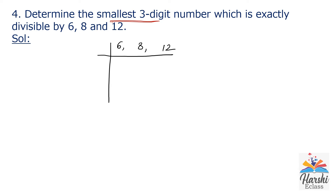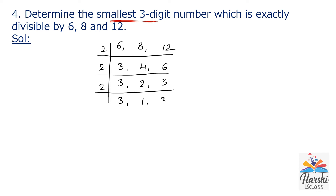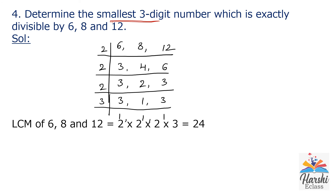6, 8 and 12 are all even numbers, divisible by 2. 2 × 3 = 6, 2 × 4 = 8, 2 × 6 = 12. Next, divide by 2 again: 3 is not divisible by 2, write it down; 2 × 2 = 4; 2 × 3 = 6. Again one even number remains, so divide by 2: 3 comes down, 2 × 1 = 2, 3 comes down. Now all are odd, check with 3: 3 × 1 = 3, 3 × 1 = 3. So LCM of 6, 8 and 12 is 2 × 2 × 2 × 3 = 24.